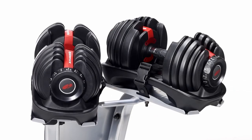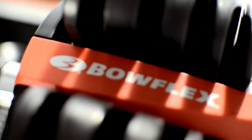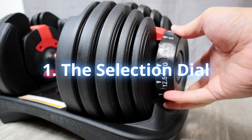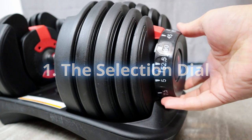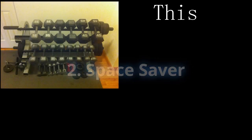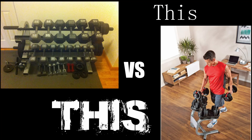Now for the pros — this thing has a ton of great features. The dial works phenomenally; I love that it clicks so I know it's in place and ready to use. It's also an amazing space saver for a home gym enthusiast. If you want versatility without taking up a lot of space, this is a great option — it essentially replaces 15 different dumbbell sets.